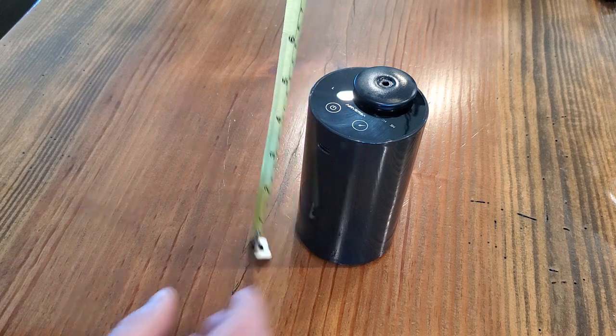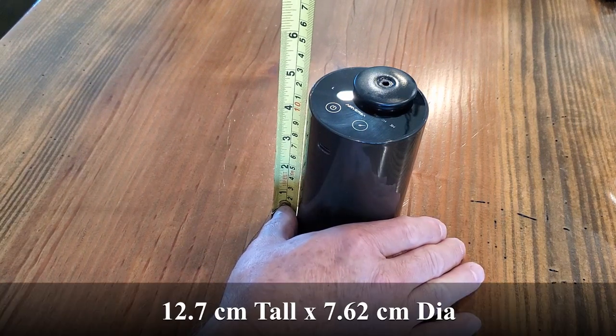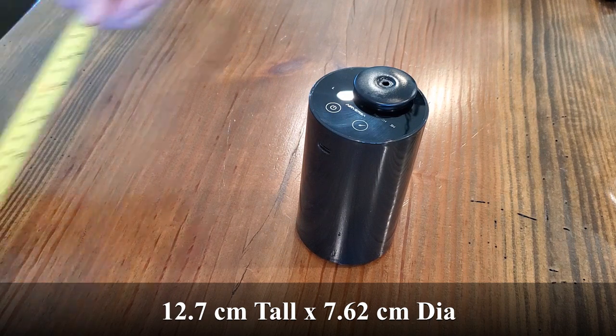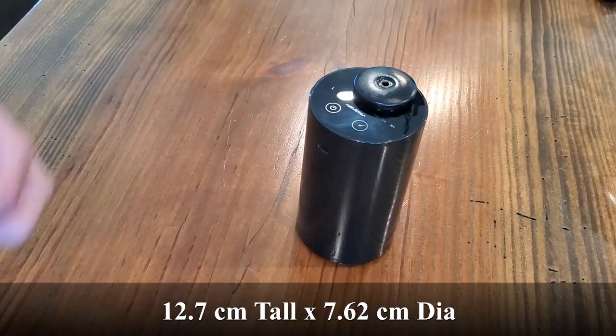So first of all let's see how big it is. It's about five inches in height and about three inches in diameter.